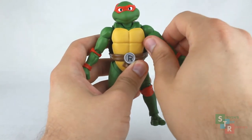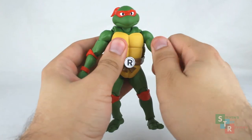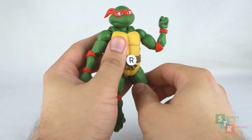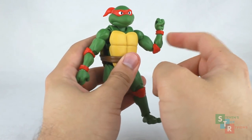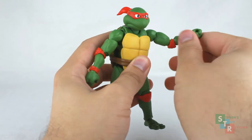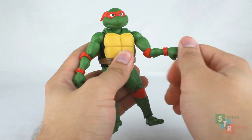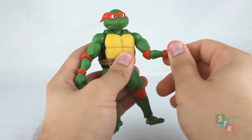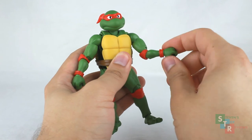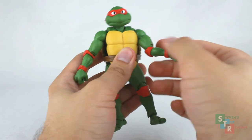We do have a bicep swivel, so you can spin the arms all the way around, and we have double-hinged elbows. Unfortunately, because we have the pads there, we are going to get a little bit of a block in terms of moving the arm, but that's okay because we still get a pretty nice range of movement. We do have swivel-hinged wrists, as usual for an SH Figuarts figure, and since the hand plugs in on a ball joint, we get another point of movement, but not too much.